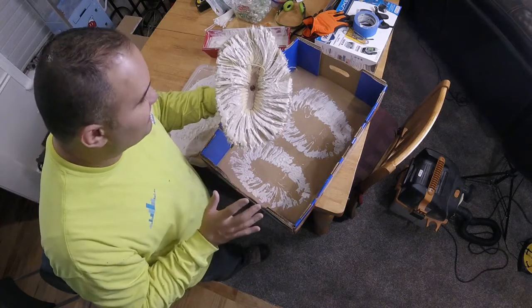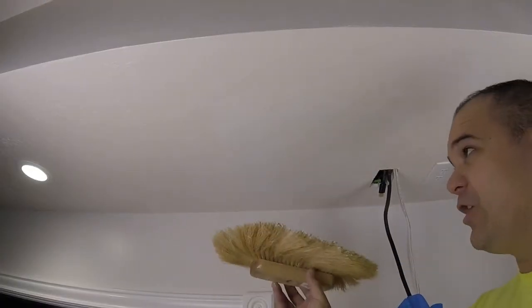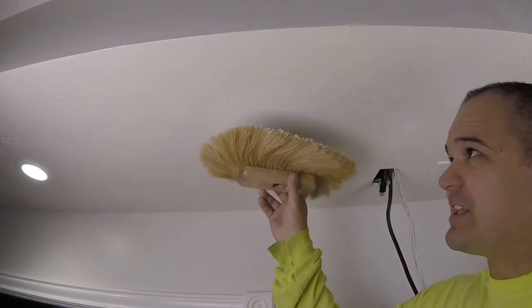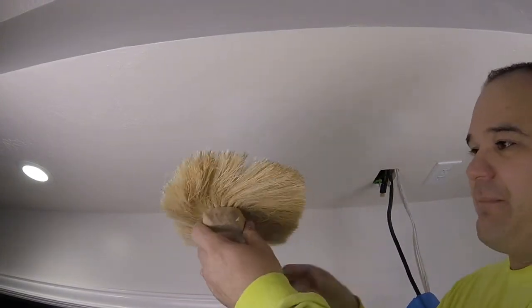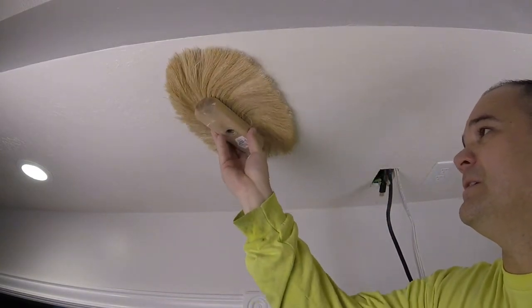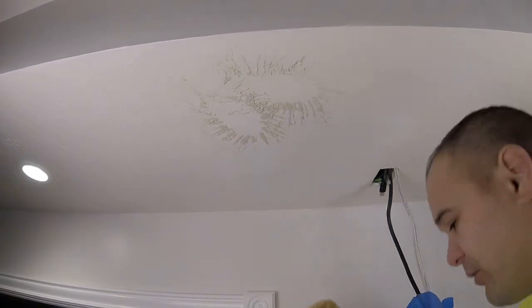This brush is ready to go. I like the consistency, I like everything going on right now. We're going to go ahead and put it on the ceiling. When I apply the texture, I'm not just going to go on my patch — I'm going to go about half the distance all the way around so that the new texture is also laying on the existing texture. That's going to make it look continuous. That's coming out really good — changing directions as I go around.